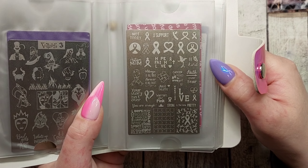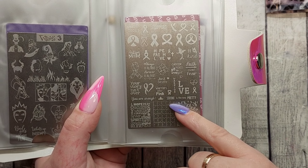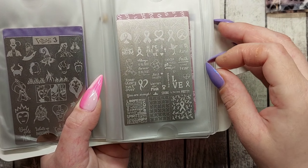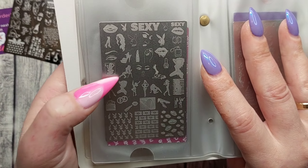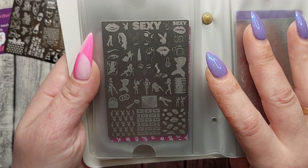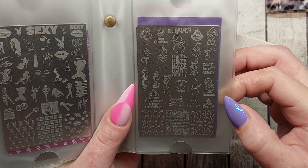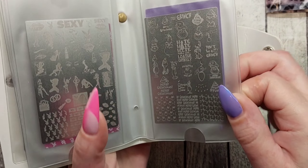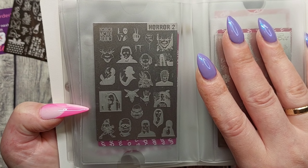We got MDU Support, which is the support plate with ribbons and phrases like 'Your story isn't over,' 'Cancer picked the wrong girl,' 'Faith over fear,' and so on. Next up is Sexy — I love these kinds of plates and I've gotten more of them since. Then we got MDU Grinch with different writings. And we got Horror 2 — horror movie addict.